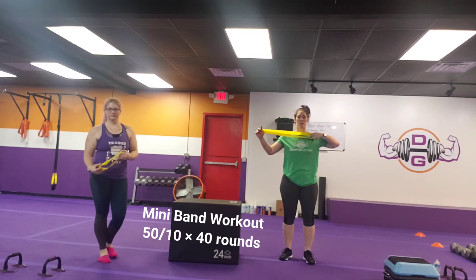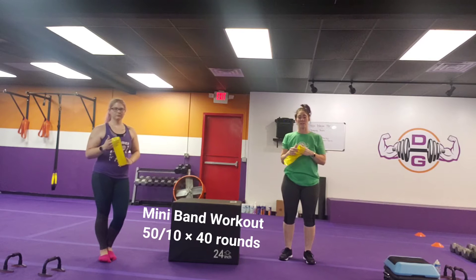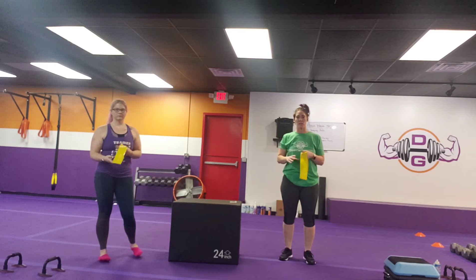We have a mini band workout for you today, so if you've got a set of mini bands, let's get it done. It's going to be 50 seconds of work, 10 seconds rest. This is all strength — there's no cardio in here. Times 40 total rounds.